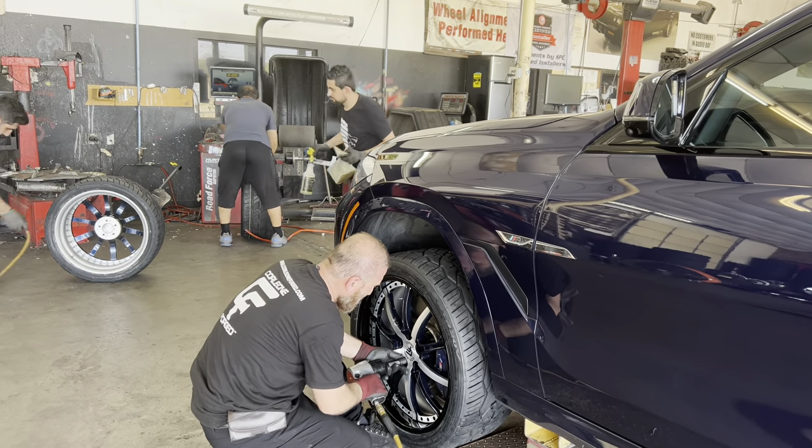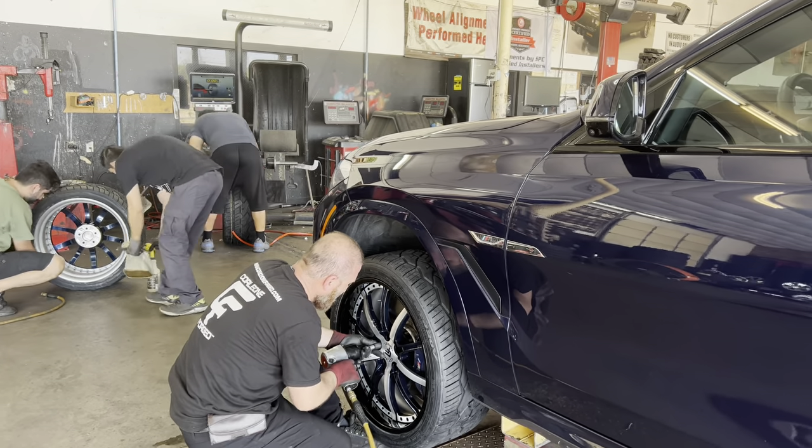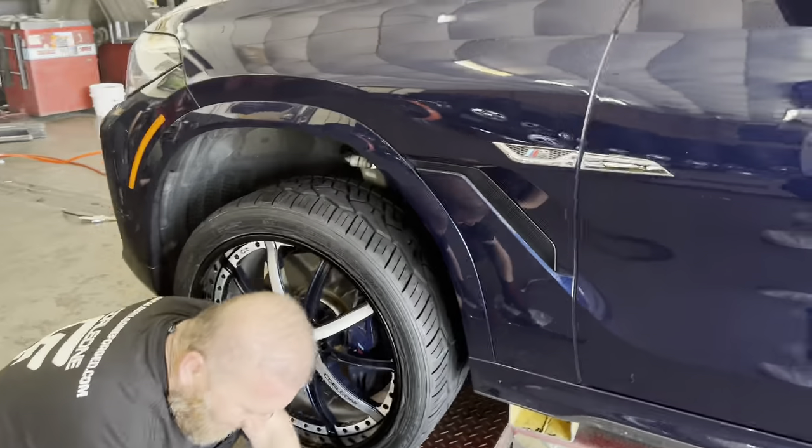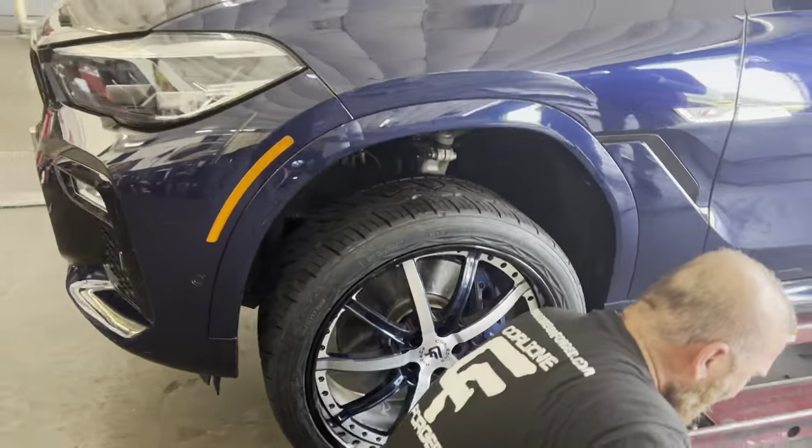Y'all see it — he's going in real good, real smooth, slow and steady. That's how we do it. There you go. Cousin CG!